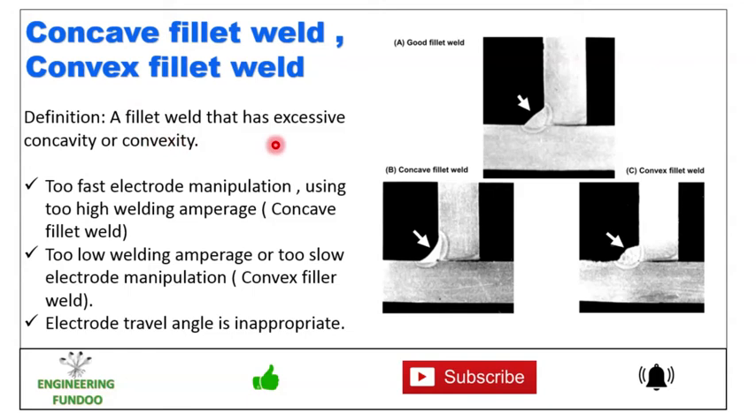A good fillet weld has the correct profile. A concave fillet weld and a convex fillet weld are both imperfections compared to a good fillet weld. The main causes include fast electrode manipulation and too high welding amperage for concave fillet weld.